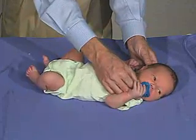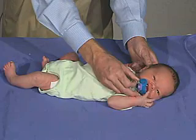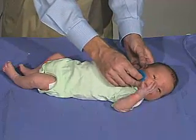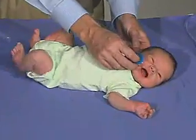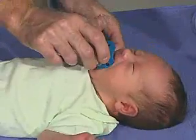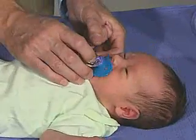We can actually demonstrate a root by just stroking the side of the face. You should seek for that — that's seeking for that. And that's a very good root reflex, just looking for that. Very good.